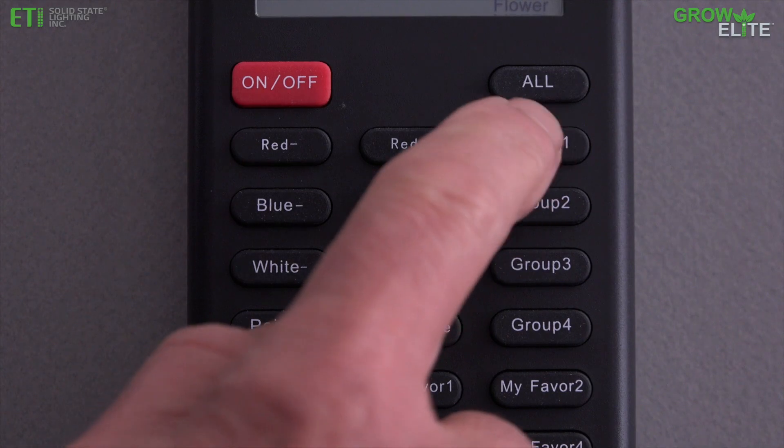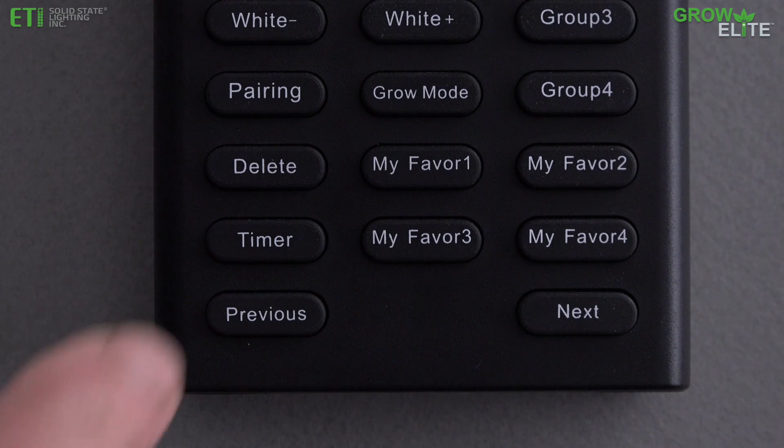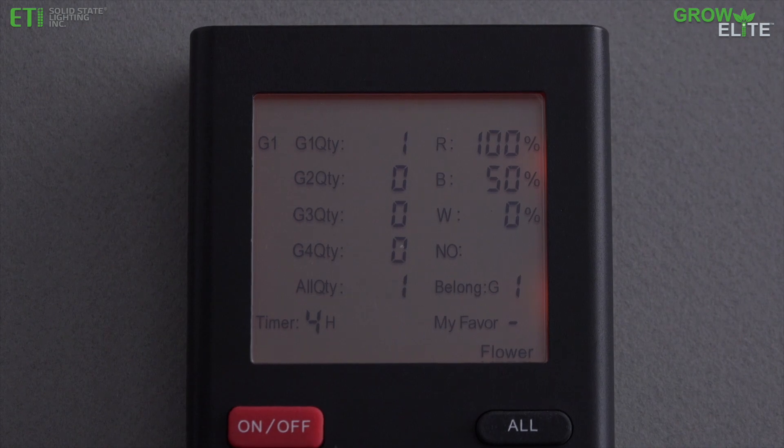To add a timer setting to a group, select the desired group number button and then press the timer button to choose one of the preset timer settings.